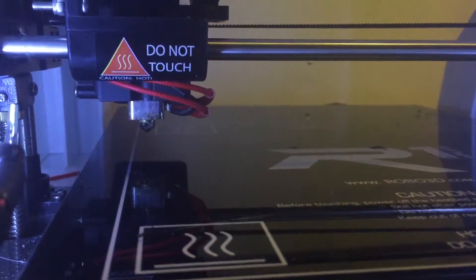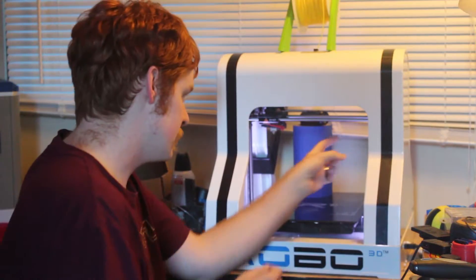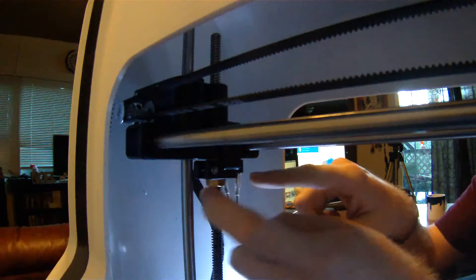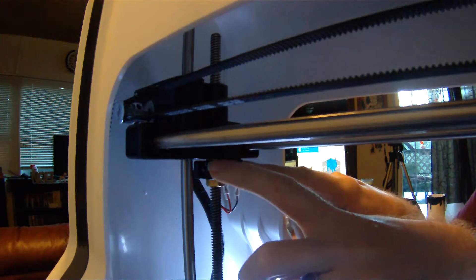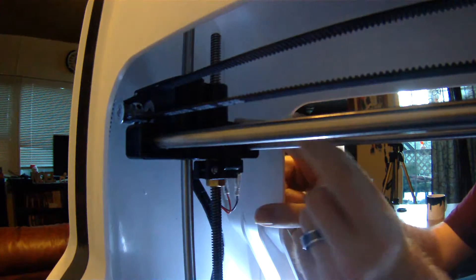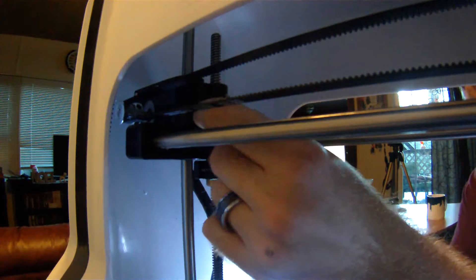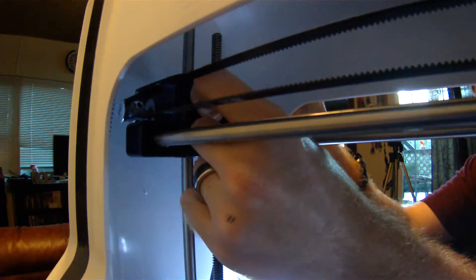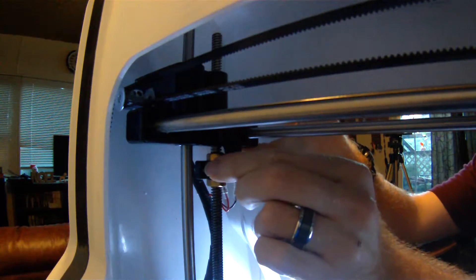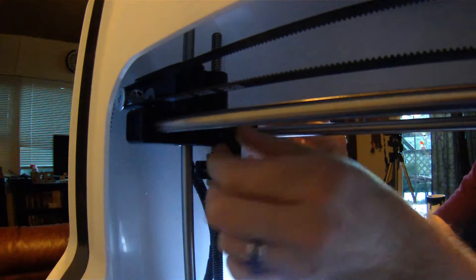So what they said the problem was — I contacted Robo and they said it was actually inside of this piece here, there's a little sensor that senses when it pushes down. What had happened was — I'm going to make this more dramatic than it was — but basically the piece had lifted up like this, but it was just enough that I couldn't even see it.